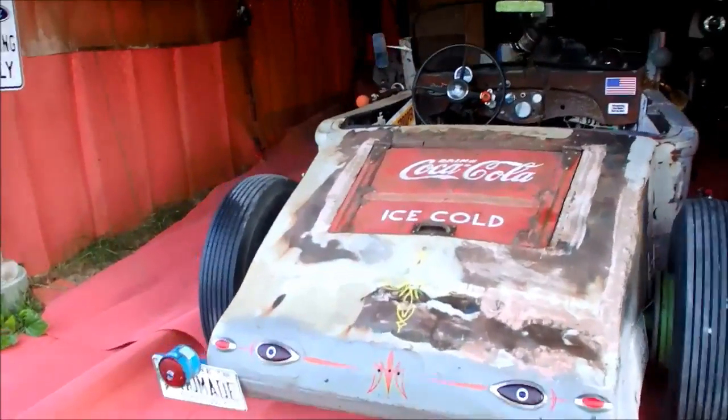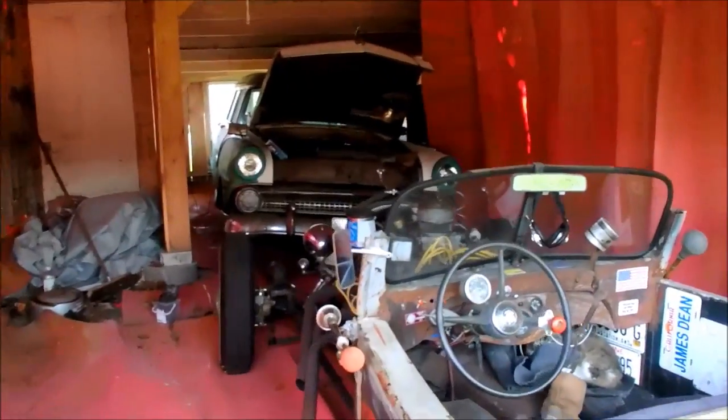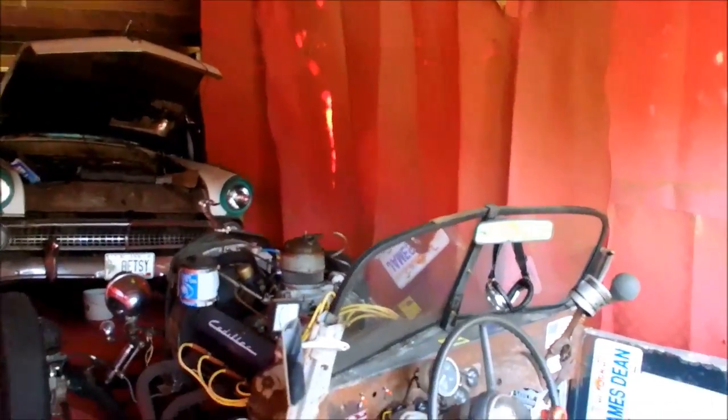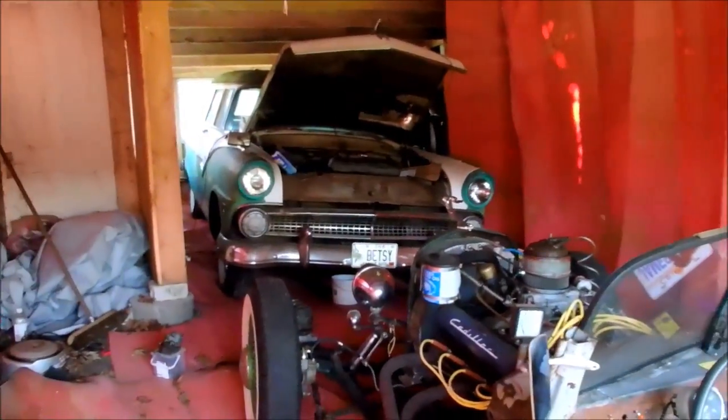I know I haven't been driving it a lot lately because of that clutch issue, but it's still fun to have out. Plus if I get it out of the way it makes it a little easier working around the Ford, which is what I'm hoping to do today.